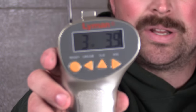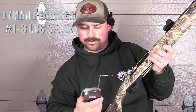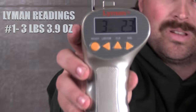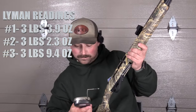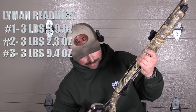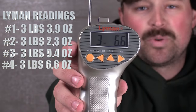You've got to be real careful not to move this thing because it moves if you rotate it. Okay, so 3 pounds, 2.3 ounces — pretty similar to what we've been getting with the Wheeler. Pull 3: 3 pounds, 9.4 ounces. I do like the fit of this; I think I trust the trigger pull a little bit more. Pull 4: 3 pounds, 6.6 ounces. My God — this is like the same we're getting with the Wheeler, and you all said that was wrong!